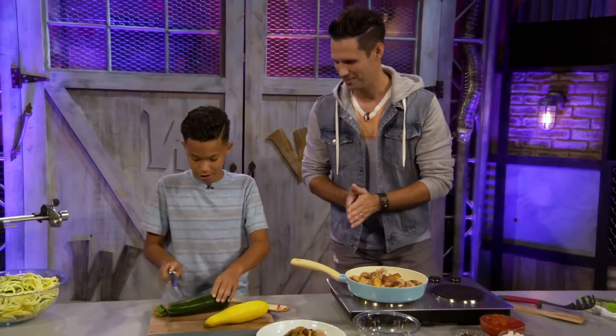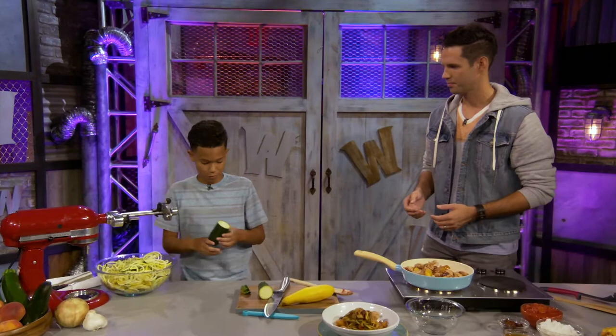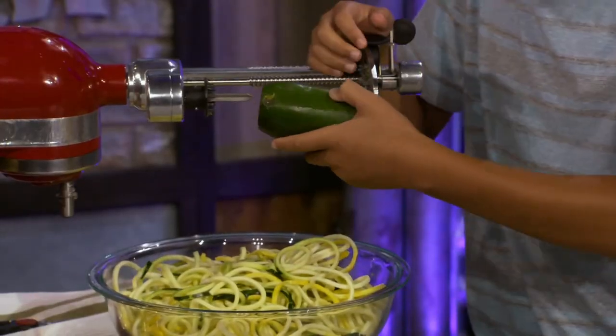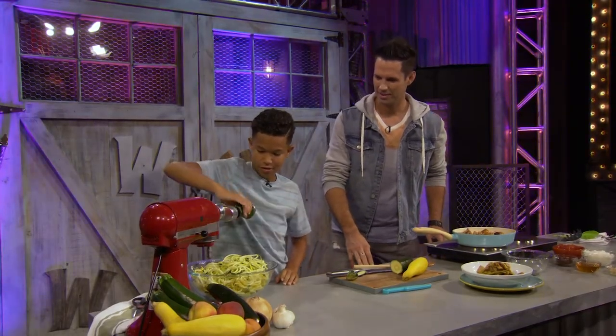So now we're gonna make the pasta itself. You're probably wondering how this comes from this. What you do is take a piece of zucchini and make the pasta from it. All I have to do is turn it on and it starts making the noodles.